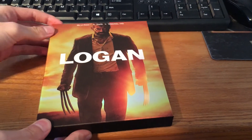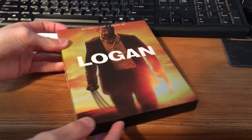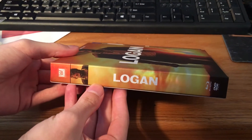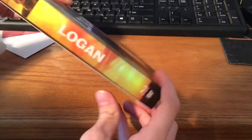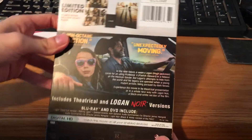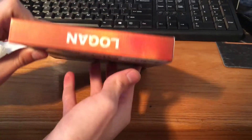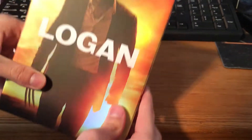You can see here's the front. You got Logan there. Very nice. Little shiny there. Here's the spine. Like I said, Walmart exclusive, so this one's thicker because it comes with the cards. And then here's the back. Looks like there's something on the top. Let's take a look inside.